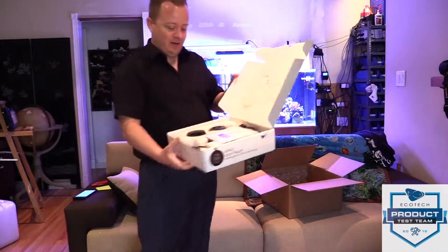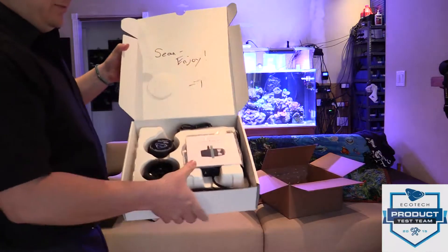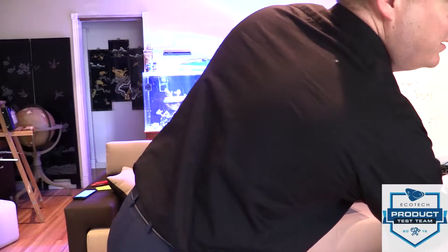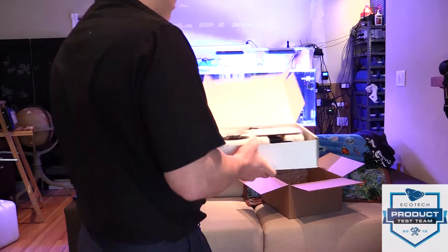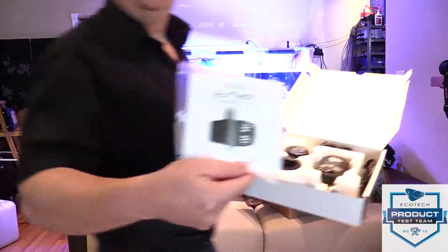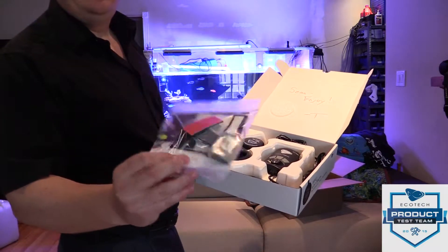'Sean, enjoy.' All right, so on to the goodie box. It looks very similar to the leaked photos that you may or may not have seen floating around the internet. We'll take a look at the setup guide in a second. It's got some zip ties and all the other normal stuff you'd see in an MP40.